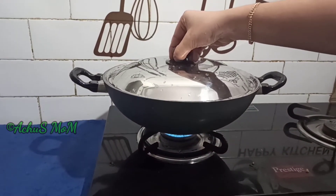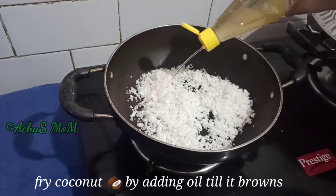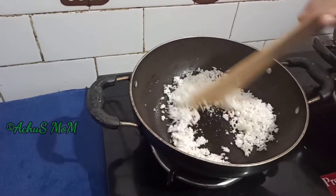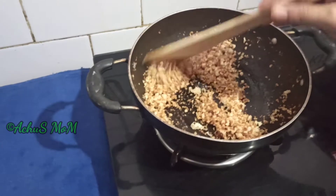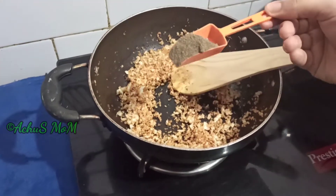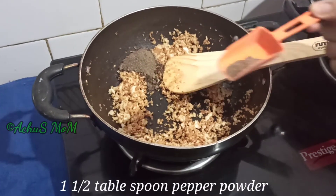I am going to fry the pan. Add 1 tablespoon of curry and a little more curry.